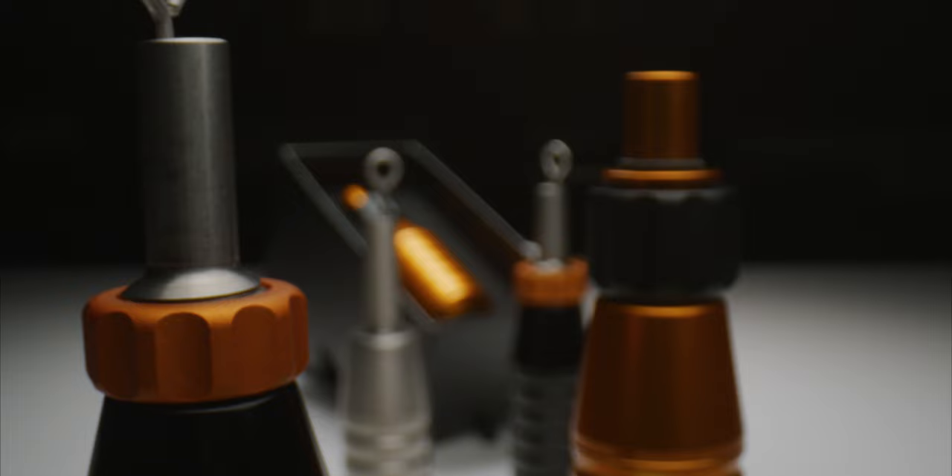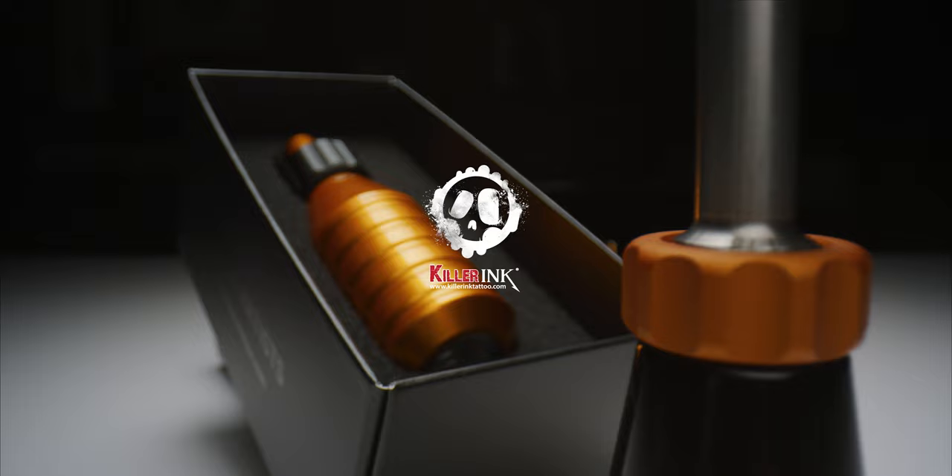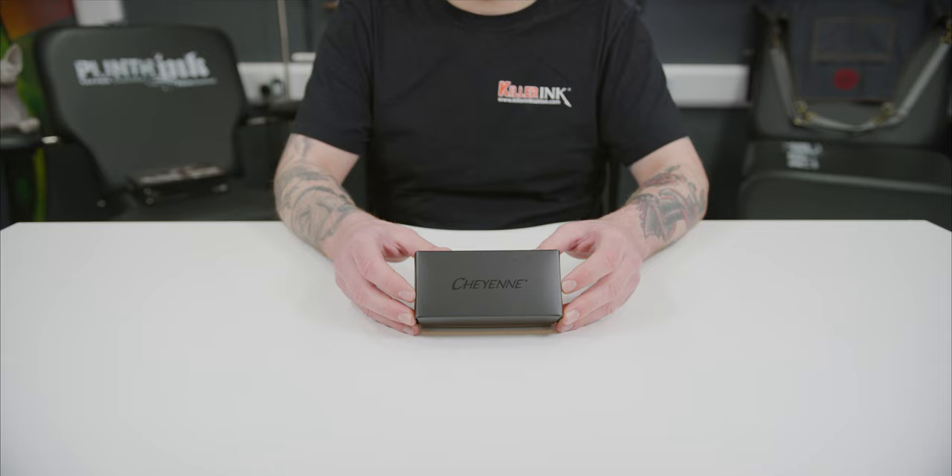Hey guys, Liam from Killer Ink here and today I'm going to be showing you the Hawk fixed and flex grips from Cheyenne. All Cheyenne grips are robust, ergonomic, easy to clean and cover, with the Hawk and flex versions featuring the iconic click system that allows artists to easily and quickly adjust needle protrusion by simply turning the grip. So let's take a closer look.